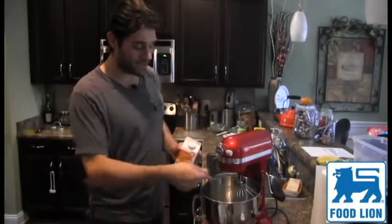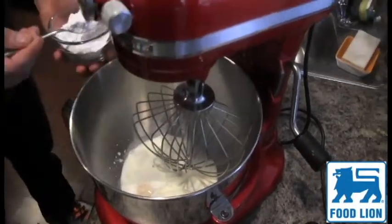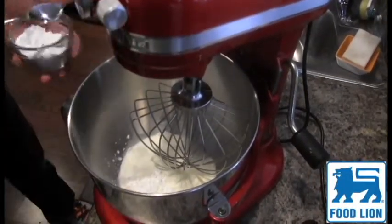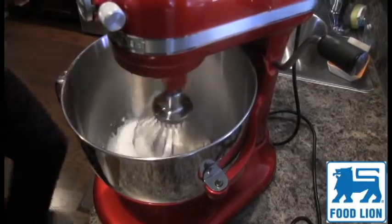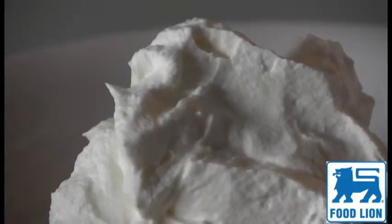We're gonna put whipping cream, vanilla, and confectionary sugar in our blender — a teaspoon of vanilla and a tablespoon of confectionary sugar. Set it on high for about a minute and a half. Whipping cream — there you go!